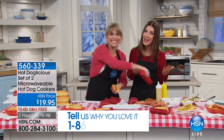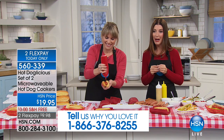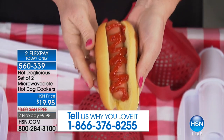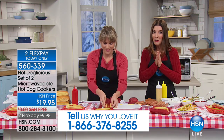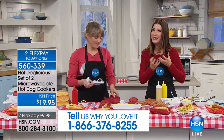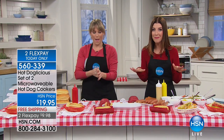And yes, that's the name — Doglicious. Go ahead and say it at home, it's fun. It's a set of two microwavable hot dog covers, they're $19.95. It's going to steam your bun, it's going to cook your frank, it's going to grill it, you're going to get all those amazing juices. And the best part is you can do it at home — all you need is a microwave.